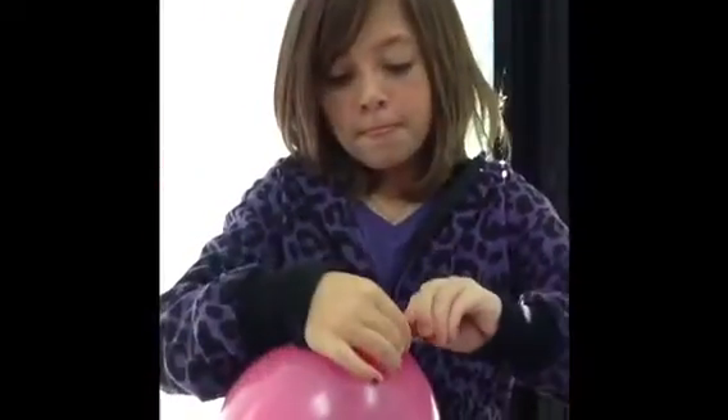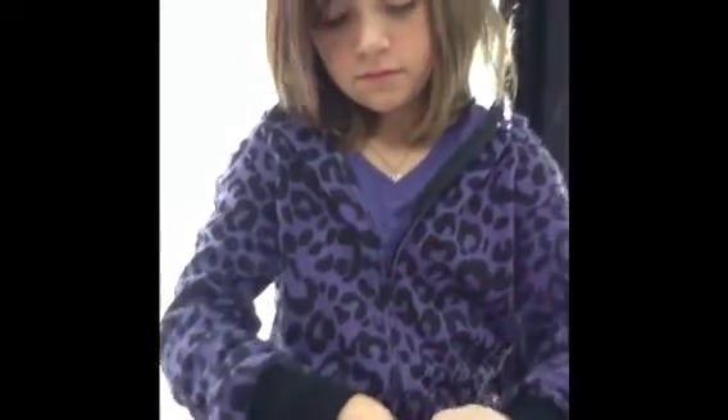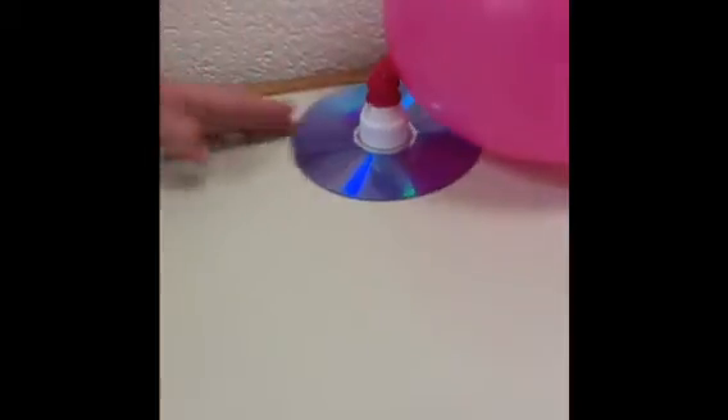First, you have to blow up the balloon. Second, after she is done blowing up the balloon, you must twist the top as she is doing right now. Last of all, you put the balloon on the bug juice tab. Make sure that the tab is always open. See you later!